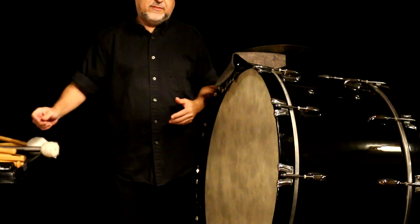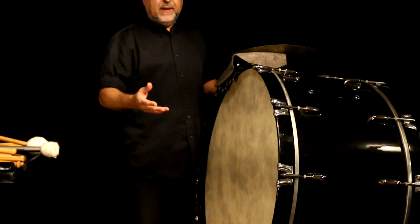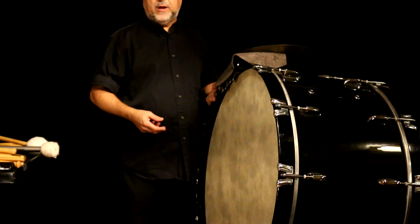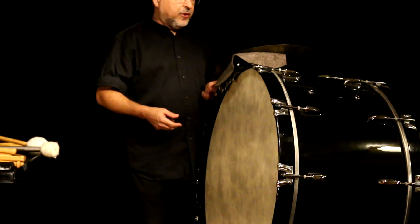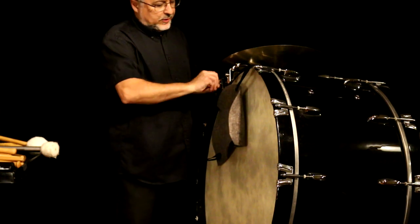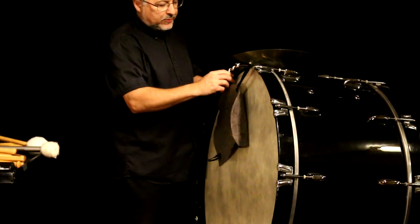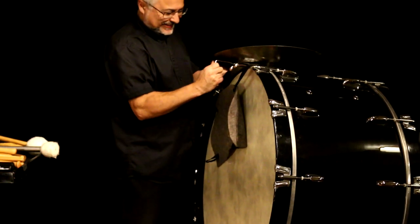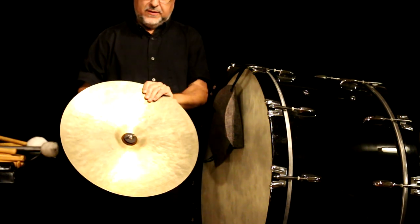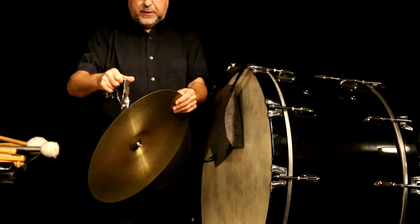I just wanted to show you how this bass drum sounded with a standard mallet that's a good size for this drum. You don't want to use a mallet that's too big or you'll overwhelm the drum. So you see this cymbal mount here — this is an older cymbal mount. And I have a K Zildjian, an old K on here that I really like. I have a number of old Ks. This one's my favorite for playing TOG — bass drum and cymbal together.